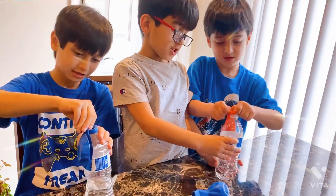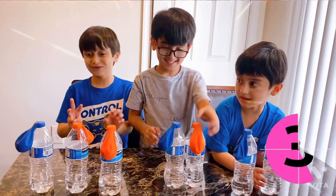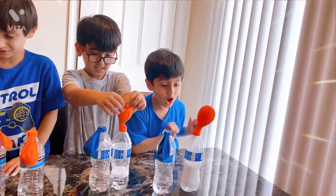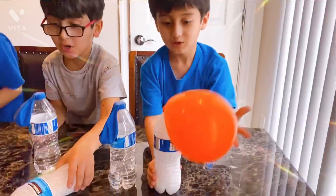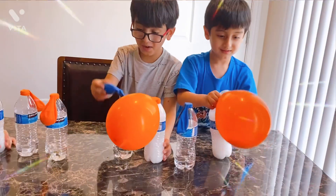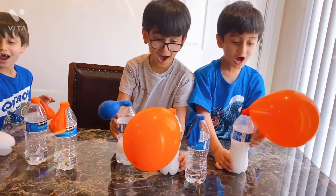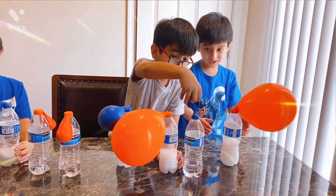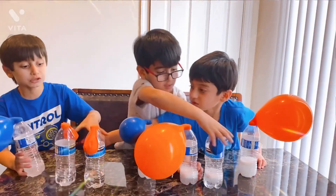Yeah, moment of truth! Let's do this. Three, two, one, go! Whoa, cool! It's so awesome! It stopped - let me try yours!